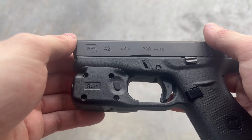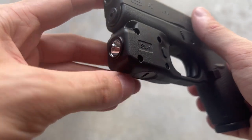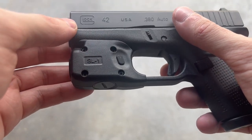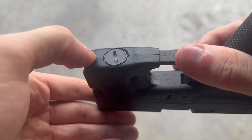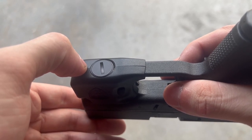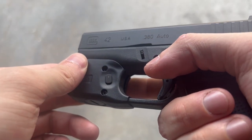Here it is installed. It locks over and into the trigger guard, and then you just replace the four screws. Up at the front you have your lens. Moving back you can see the four screws that hold the whole system together. On the bottom is your battery door, where you install the two CR1-3N batteries included in the box. Further back you have your two main switches, which is how you interact with the light.